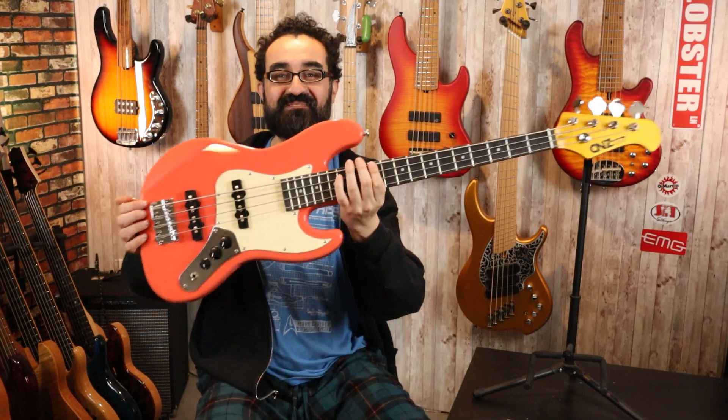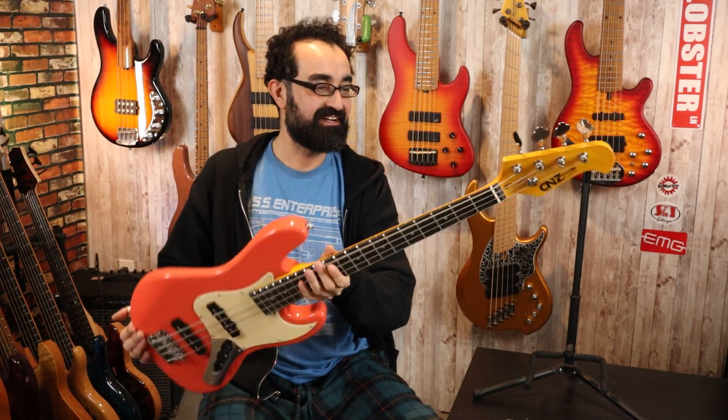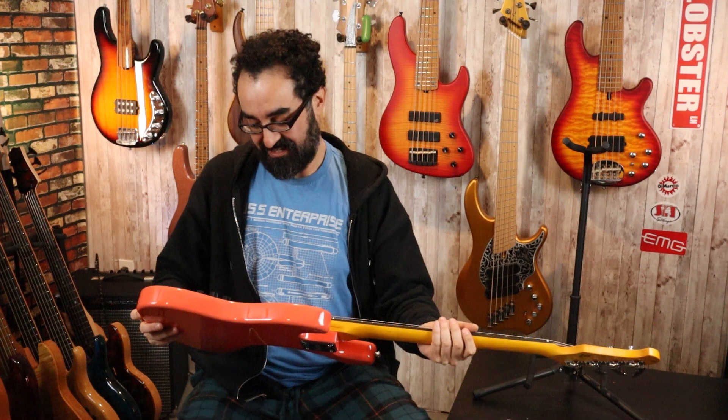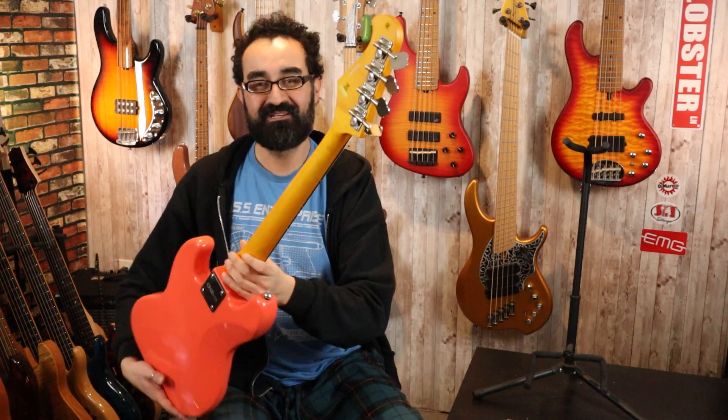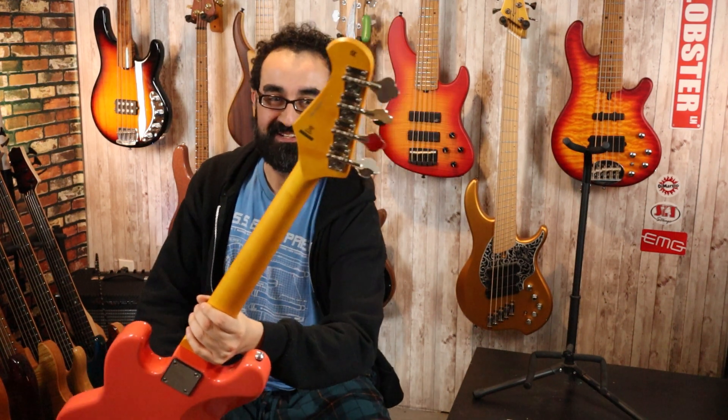The color on this bass is pretty ridiculous and the fit and finish of everything seems pretty okay. These appear to be made in China and they have the cutest little open gear tuners — look at those, they're adorable.